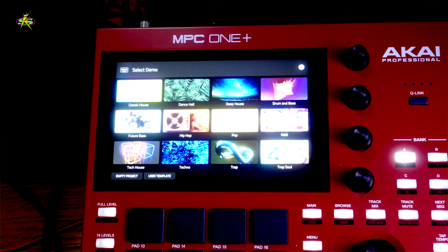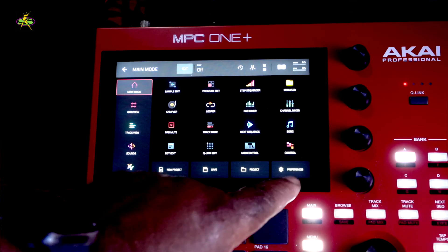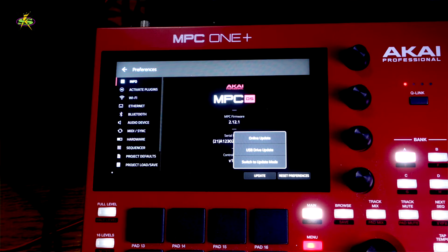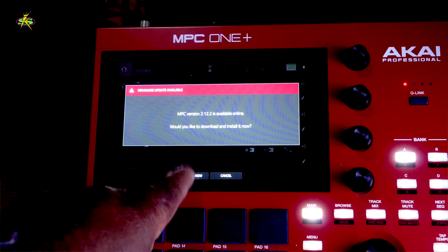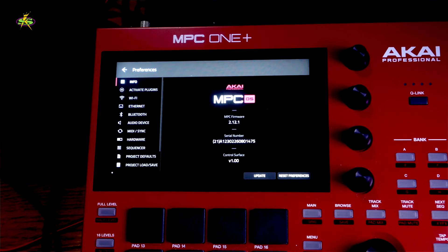I'll say no — I don't want to shut it down. That's in case you don't want to shut your machine down while you're doing something. If that happens, just go back to here, go to Preferences, and it comes to here — Update, then Online Update.